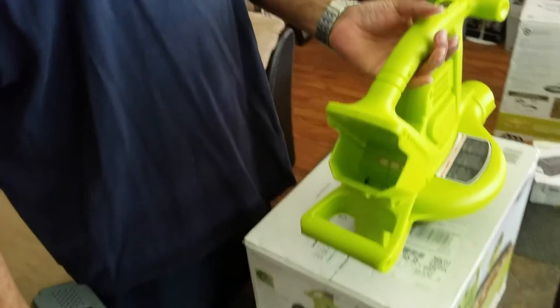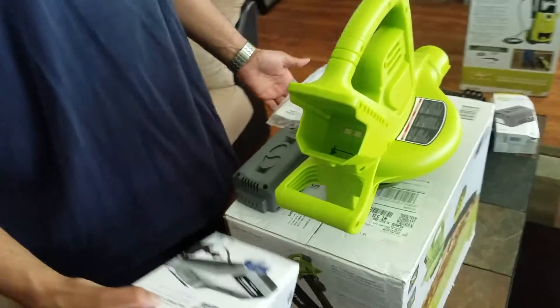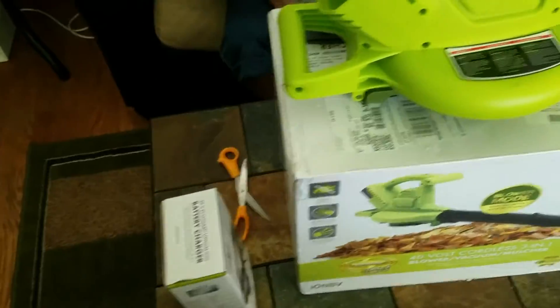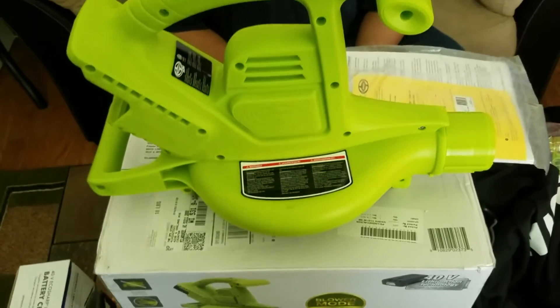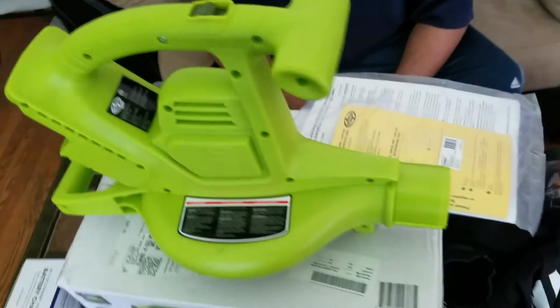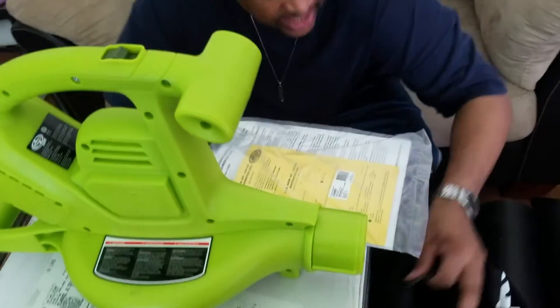This is just the initial unboxing, folks. It comes with the manual, warranty info, and the battery charger. Every Sun Joe and Snow Joe item I've purchased comes with a full two-year warranty, and this one is no different.